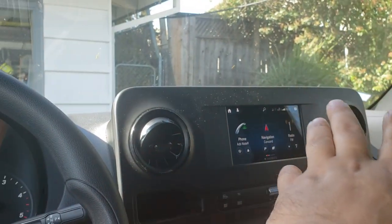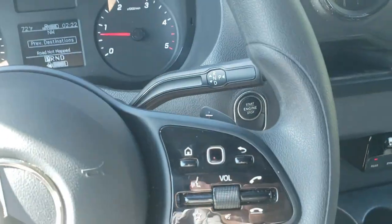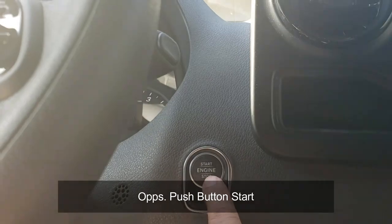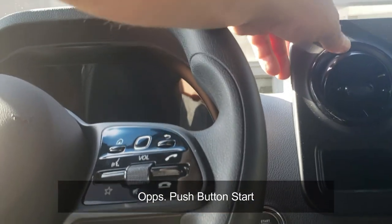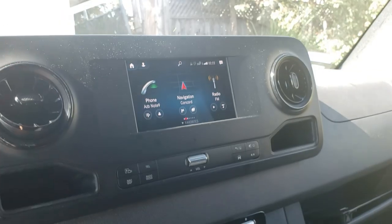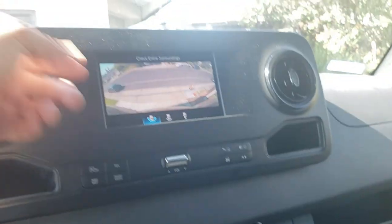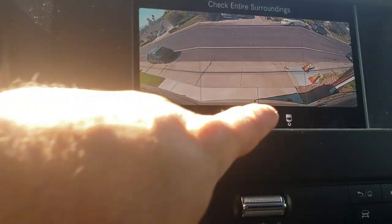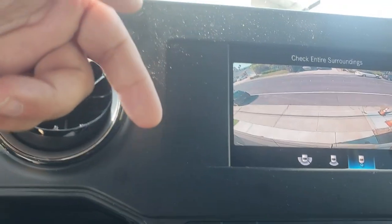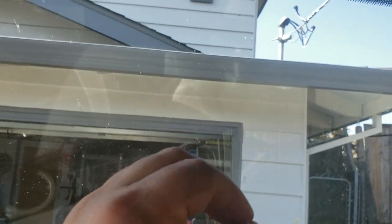We do have paddle shifters — negative on the left, positive on the right. This has a seven-speed transmission and it is push-button engine start. The rear backup camera has three different views: a 180-degree view, a standard backup camera, and a teardrop view. Whenever I'm trying to back in at home I always use the camera — it does a great job of gauging distance.